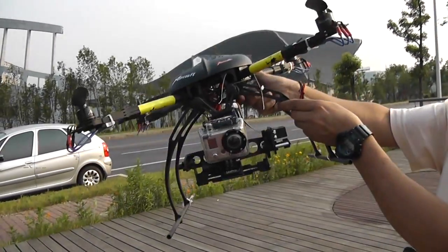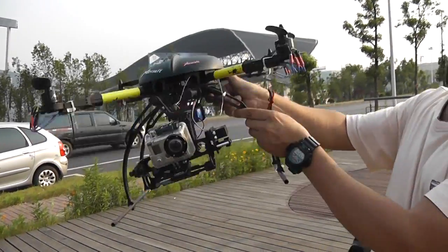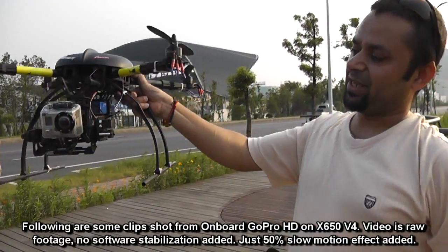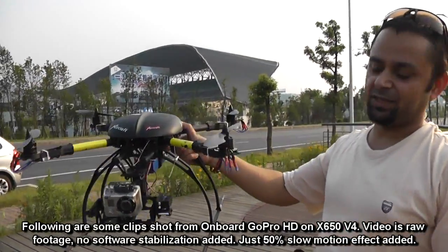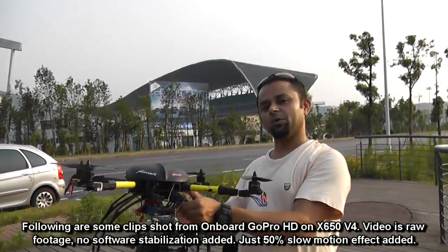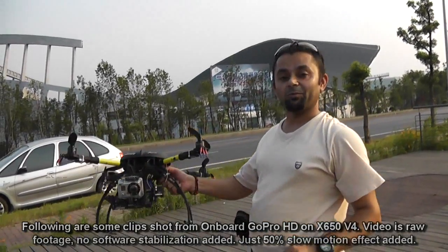Using the camera mount, which will be a two-axis stabilized mount, you can get very, very stabilized videos. And basically, without stabilization, NAZA flies really, really smooth on any kind of quadcopter. So yes, this is going to come your way very, very soon on OnlyFlyingMachines.com.